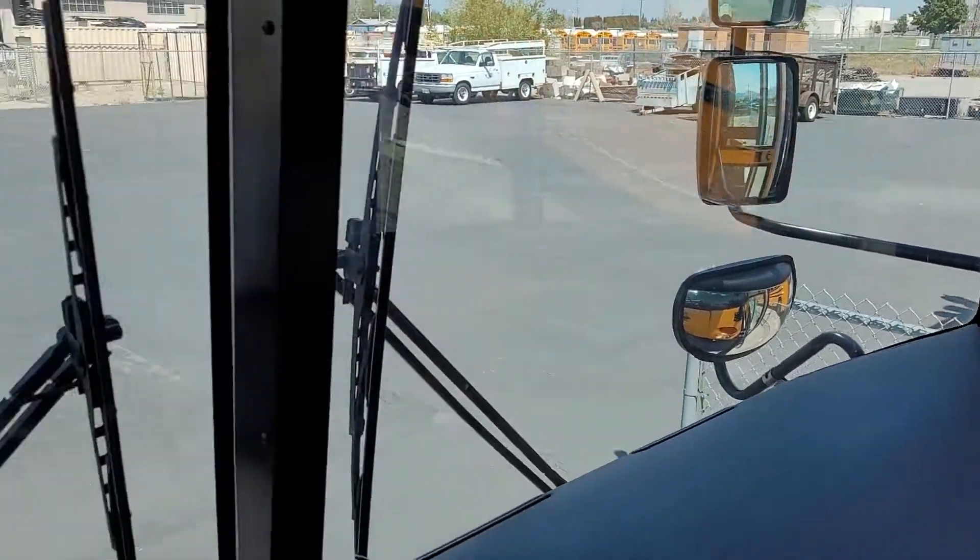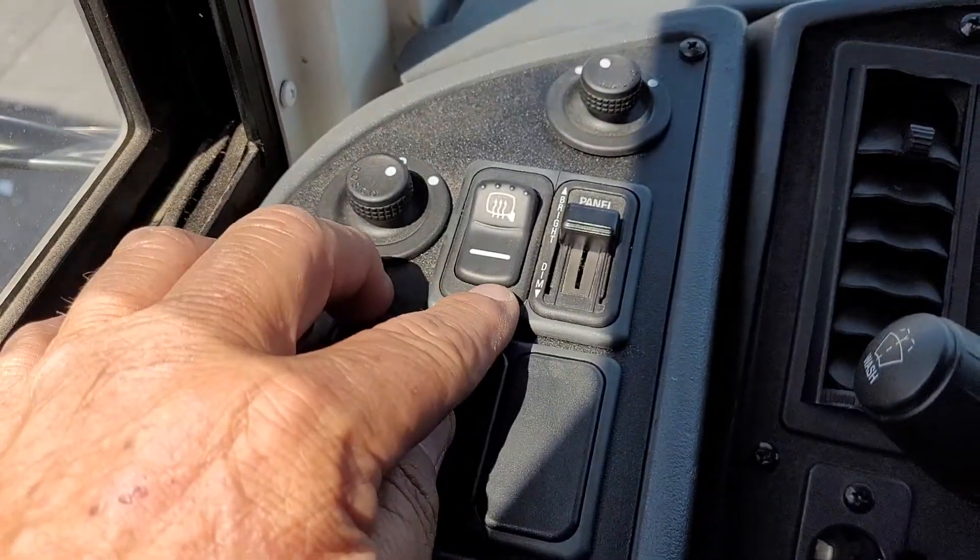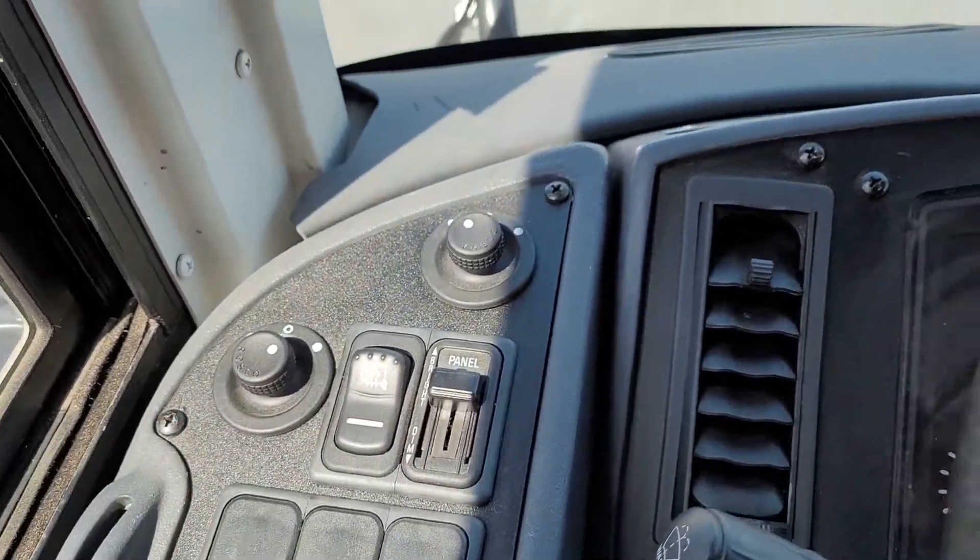And of course our crossover mirrors and our lights are heated, and that's the switch here. This is your instrument panel — you can make it brighter or darker.